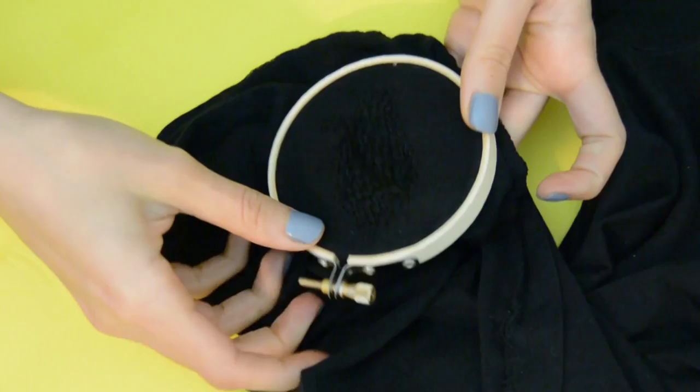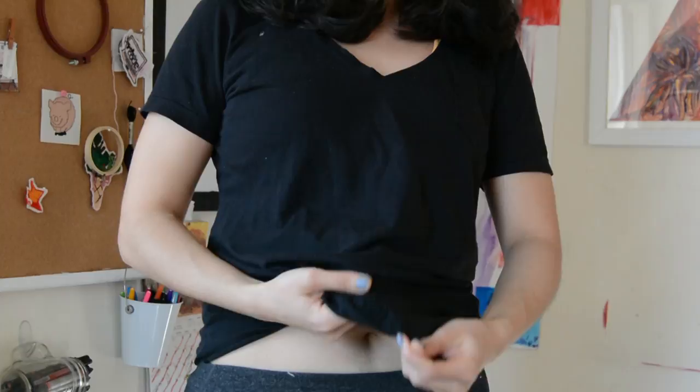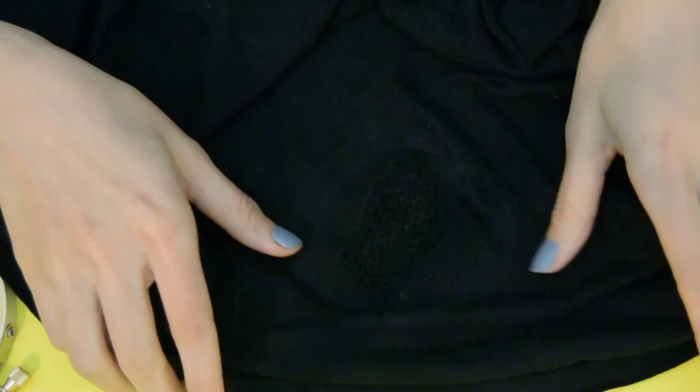I recommend to just iron it because it flattens it out, and then that's pretty much it. It's a very simple weave that gives it a nice decorative element — it doesn't even look like it had a hole. It just looks like you added an effect to your shirt. You can't even tell there was a hole there. I used black so it can have this seamless finish and give it just this textural look.